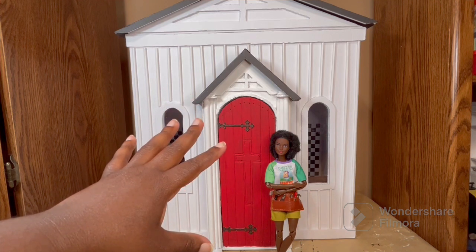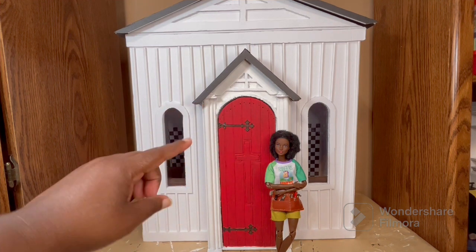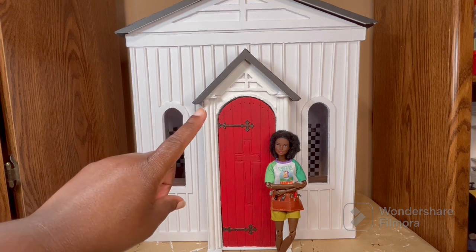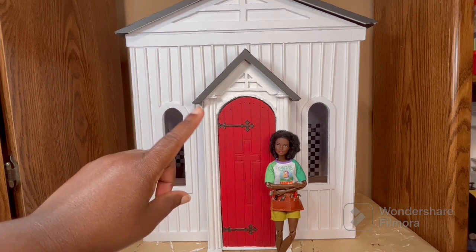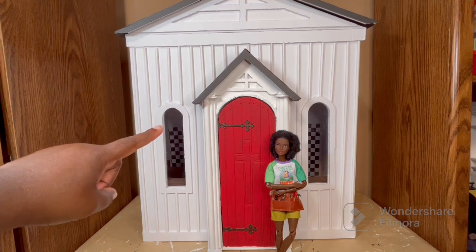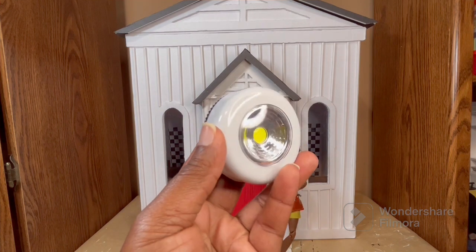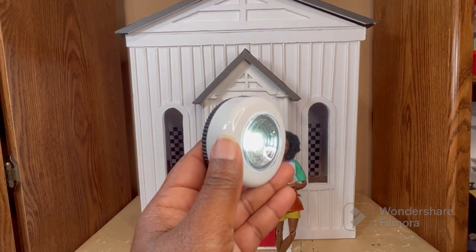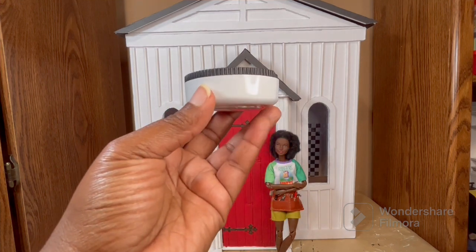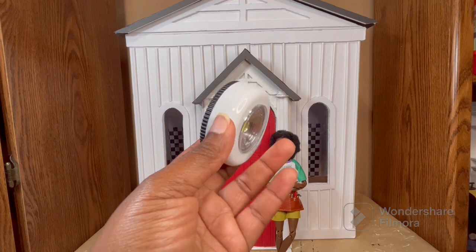I do want to add some extra things to the church after I have the village set up so I can see how much room I have. Some ideas are flower beds along the bottom in front of the windows and a marquee for the church — I don't know what the name is going to be yet. I also think I'm going to change out the windows to stained glass windows, which would look really nice once I add lighting. I've decided to use a simple Dollar Tree light for the interior — it takes three AAA batteries and I'll just stick it on the ceiling. I think the light will be really pretty shining through stained glass.